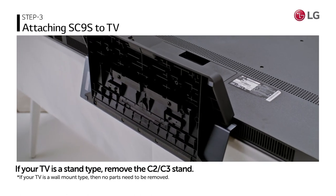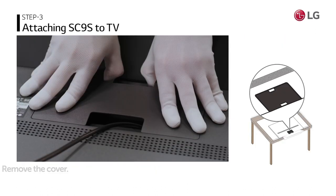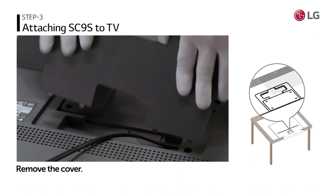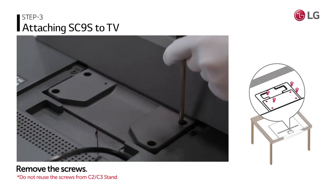If your TV is a stand type, you have to remove the C2-C3 stand. Remove the cover on the back of the TV. Then, using a screwdriver, remove the screws.